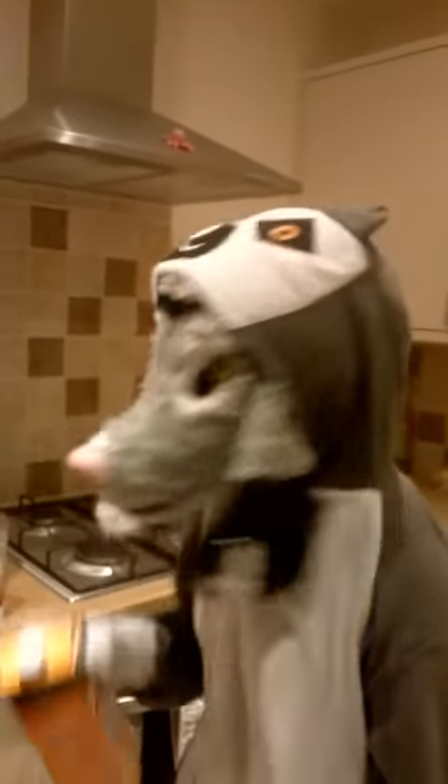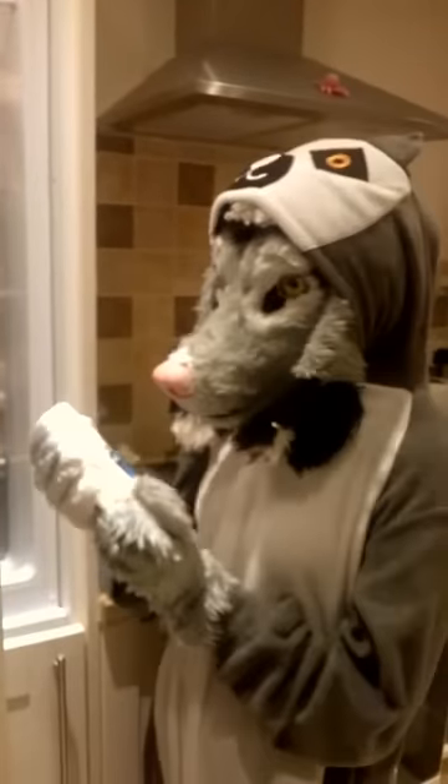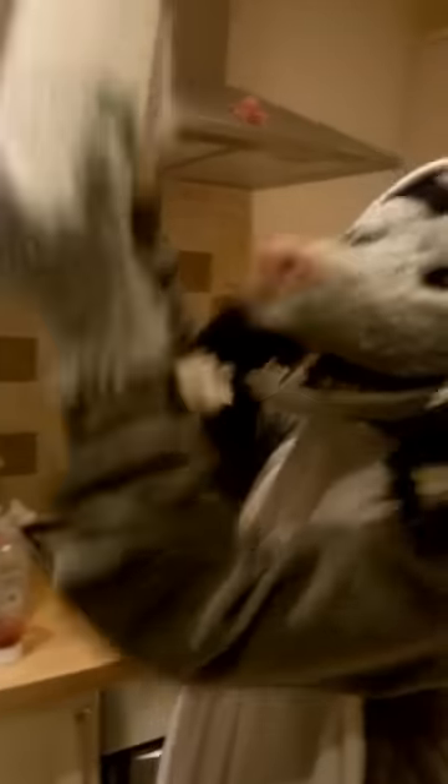But Ed has milk. No, that's not milk, Ed. That's mayonnaise. That's not milk either. Yay! That's milk!